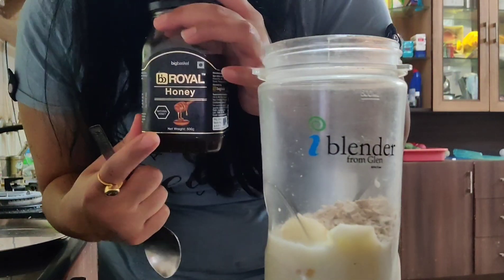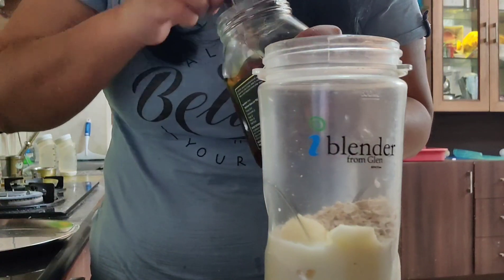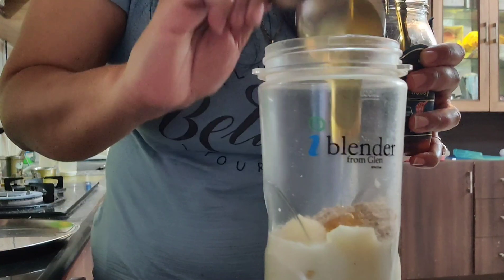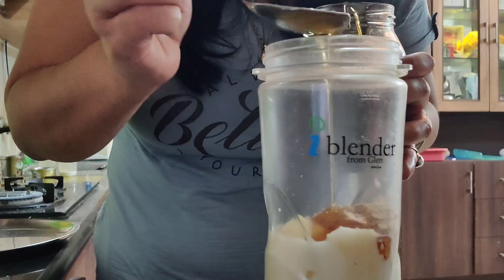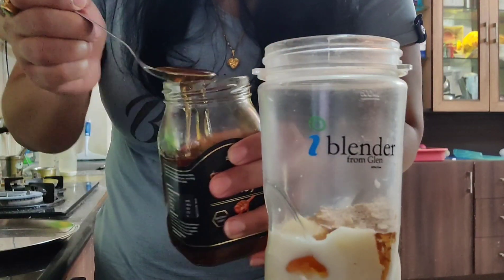You must use this. And this is honey — raw honey and pure honey is very good. You can use any brand of honey, but remember that it is pure. We have added 2 teaspoons of honey.